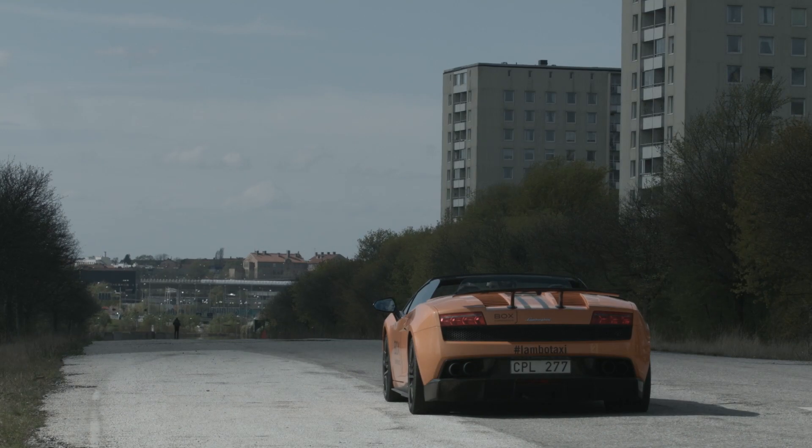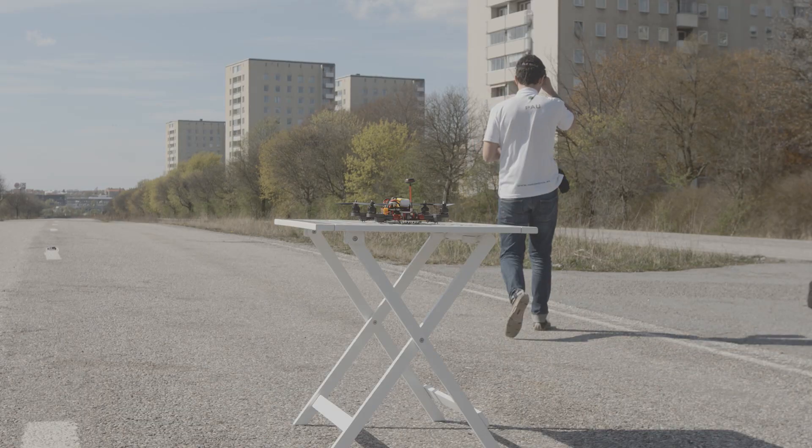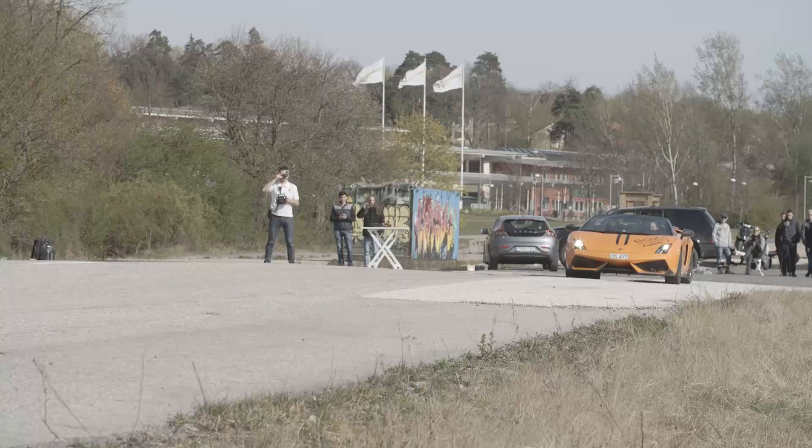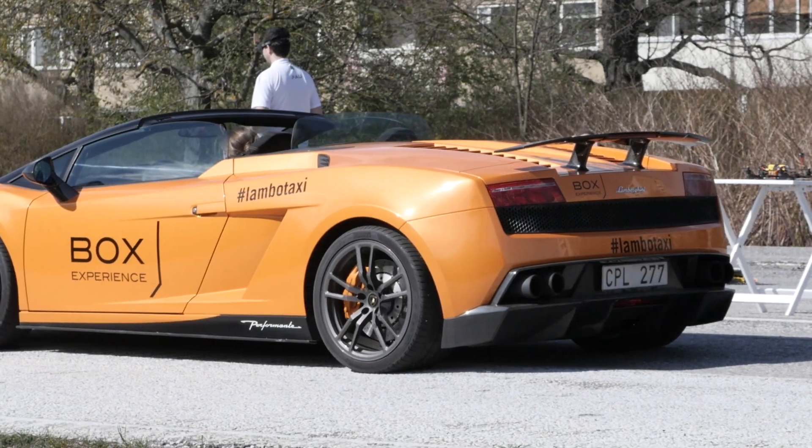Ready this time? Alright, ready for race? In 3, 2, 1, go!